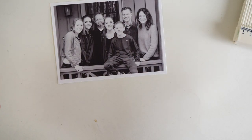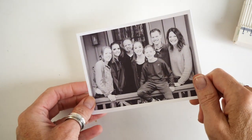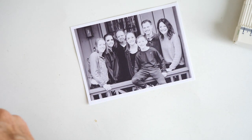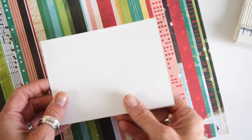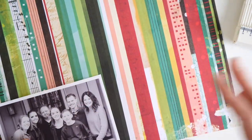For day one of my December album I always like to start with my family's photo from that year. I'm going to create another out-of-the-page-protector page, so I've grabbed some cardstock that I've already cut down to be eight inches tall. Because of this interactive piece, I know that my photo is going to actually flip open and be exposed on the other side, so I want to go ahead and add some pattern paper to the back of my photo.